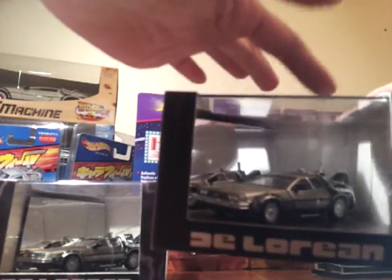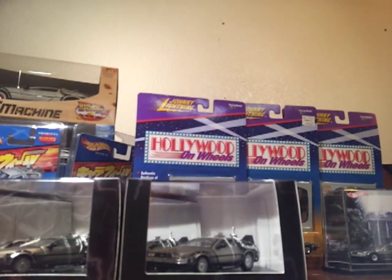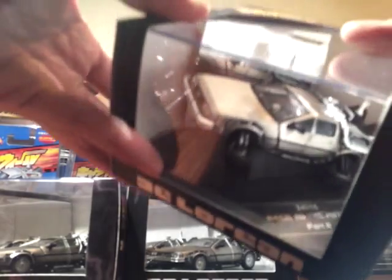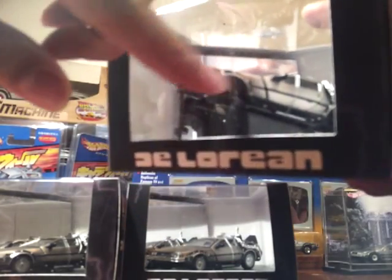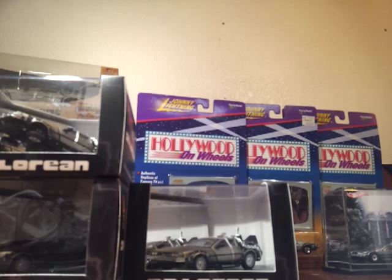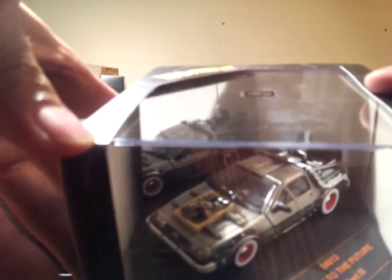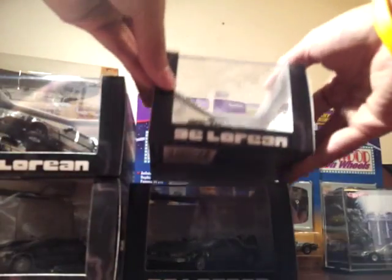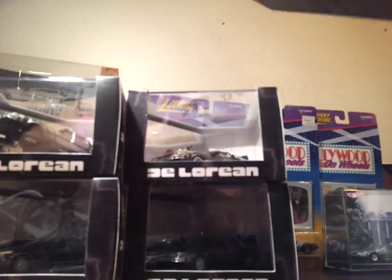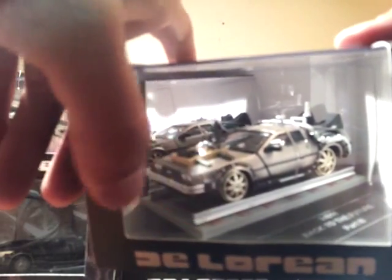This one right here is also Part Two but it's the hovering version — you can see it's flying. I love this one. The other one I have is Part Three — you can see the Mr. Fusion and the tires are different. And this one right here is Part Three again, but this time it just has the rims with the wheel rail tracks.